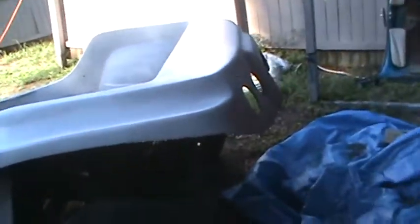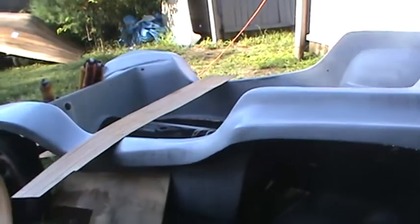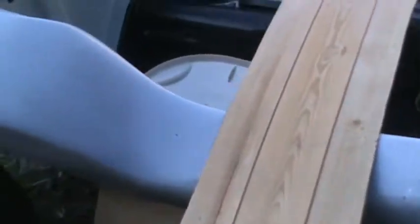This dune buggy is Andrea's. I traded a small block 400 that was in my Nova for it, and it's a real piece of work. I tried to strip it down but it keeps cracking every time I prime it. The gel coat's bad, so I'm gonna have to go deeper into it. She sort of wants to put this thing together.